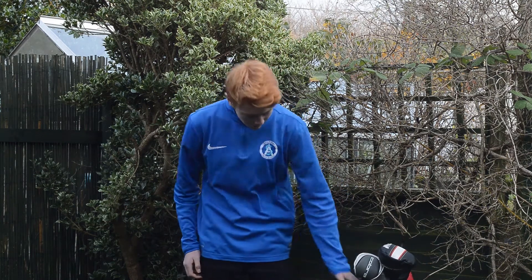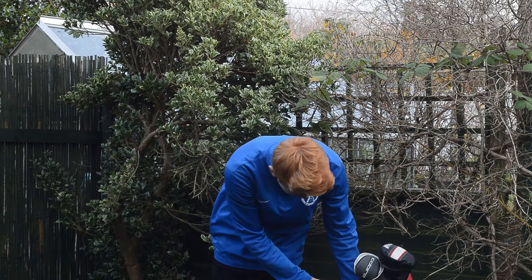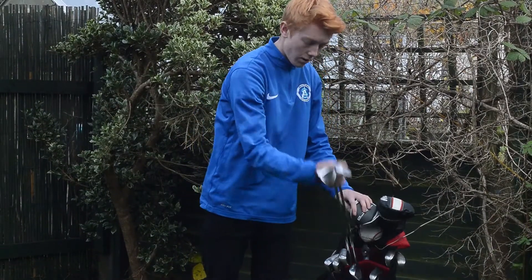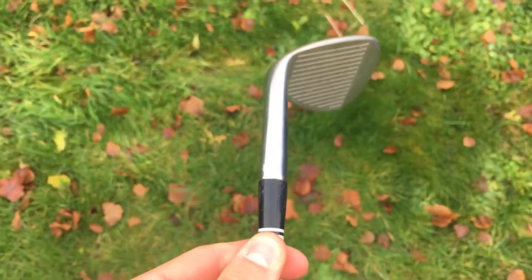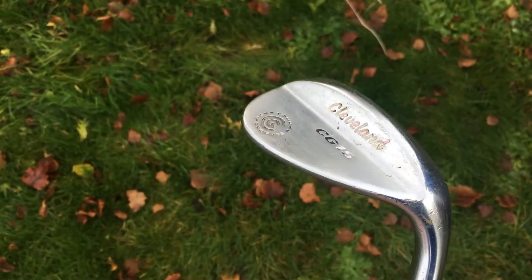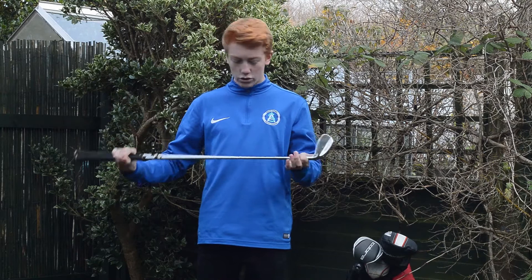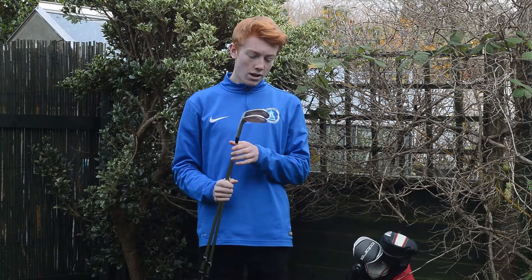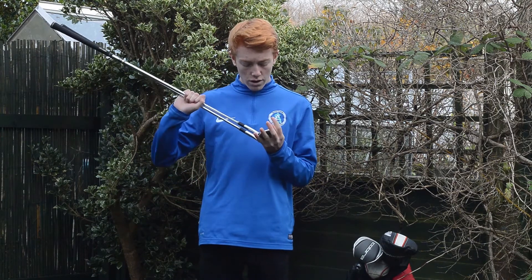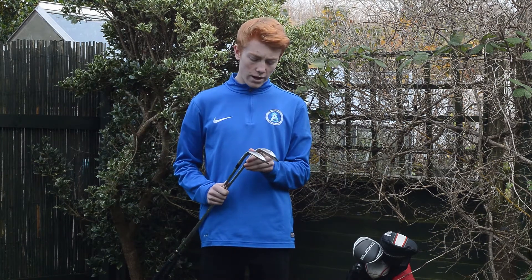Going from wedges up to driver. The wedges: I have four wedges including my pitching wedge, a 52, and a 60 in a Cleveland CG15. The 52 degree has 10 degrees of bounce, the 60 degree has 12 degrees of bounce. They are both in stock regular Cleveland shafts, nothing special, just stock Cleveland grips. I'll be looking to upgrade these soon — I think they are an inch longer than standard wedges. I'm maybe going to go to the Callaway Mac Daddy 3s.